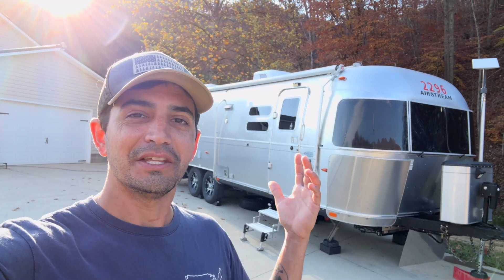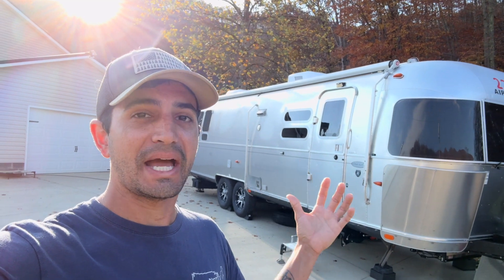Hey everybody, welcome back to Why Not RV. On this week's episode, I'm going to give you guys an update to the DIY battery build that I did on the Airstream. Let's get to it.